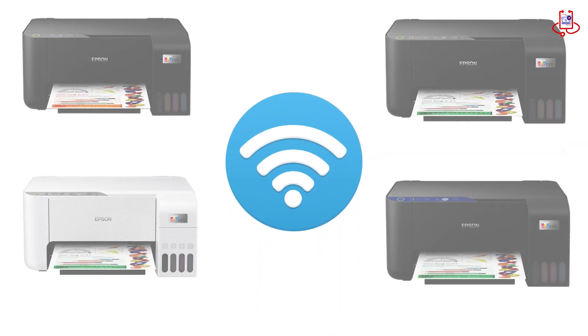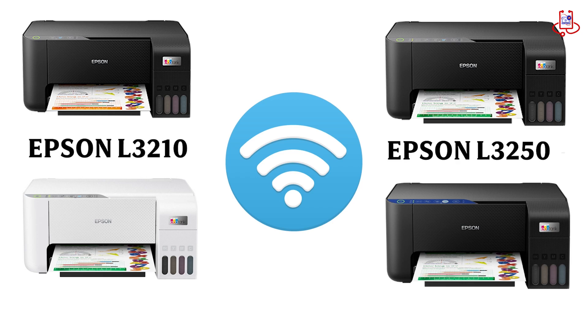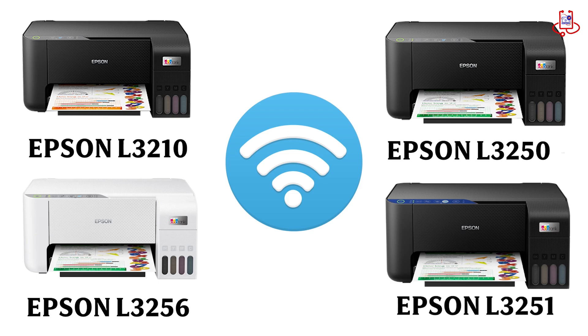Before we start the tutorial, I want to mention that this technique also works for other Epson printers like the L3210, L3250, L3256, and several other models.